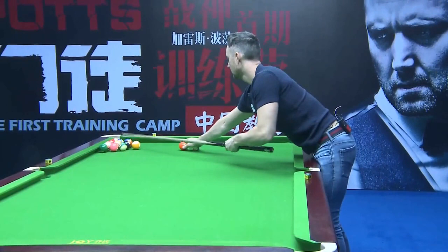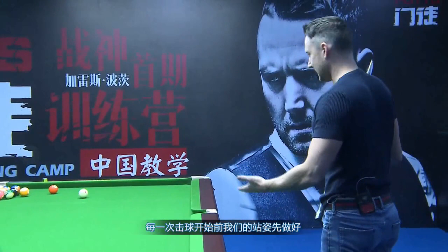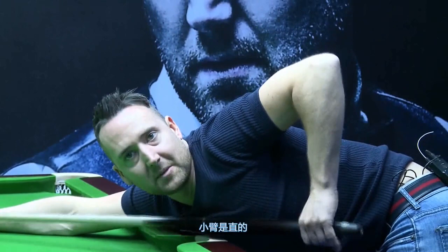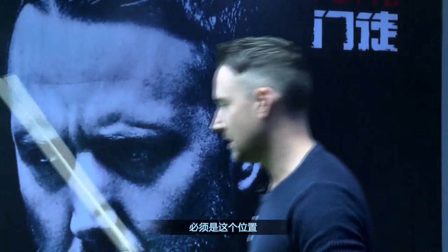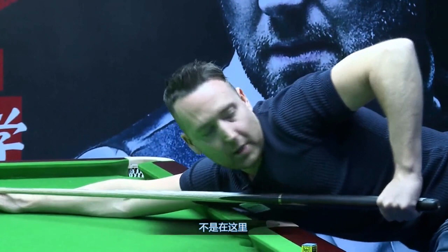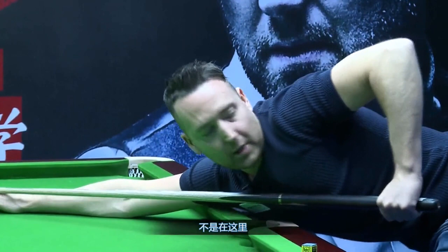The starting position is the arm at a right angle — that's where you address the cue ball. That's where you start. If you start too far in or too far back, it's wrong. It has to be there — the arm straight. That's where you address and that's where you start.